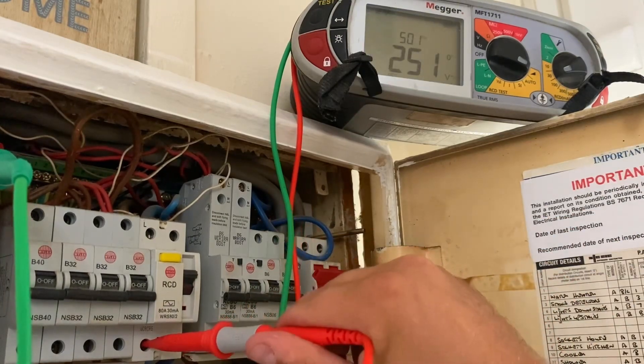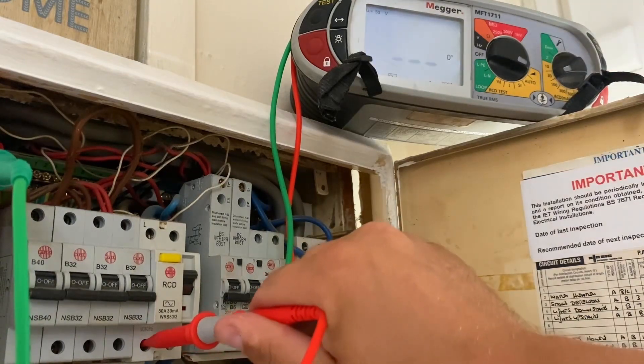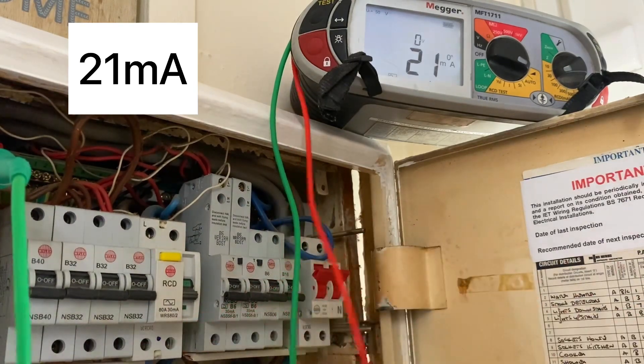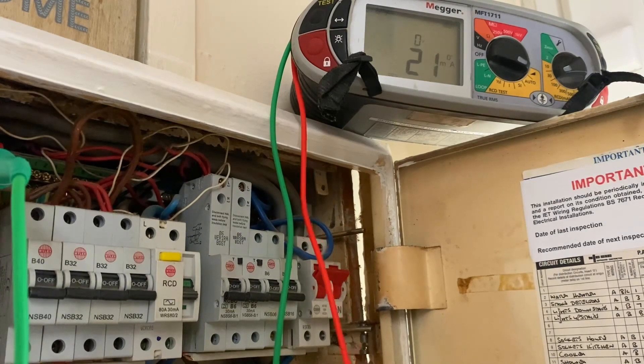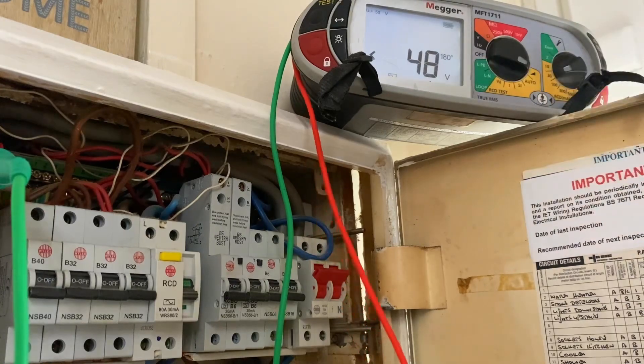On the load side of the RCD, it shows us the voltage. What it's actually doing is slowly ramping up the current in stages to find out exactly what milliamp value will disconnect this RCD. It's not giving us a time — it's giving us 21 milliamps. Usually we think it's a 30 milliamp RCD so it'll disconnect at 30 milliamps, but it's rarely that high — usually around 22 or 23. This one is showing us 21 milliamps. We'll do it on both sides of the cycle, so now we're on 180 degrees.